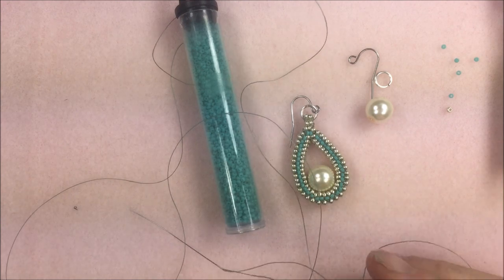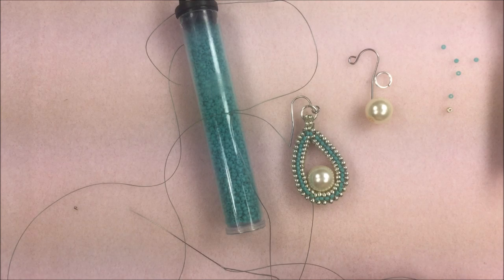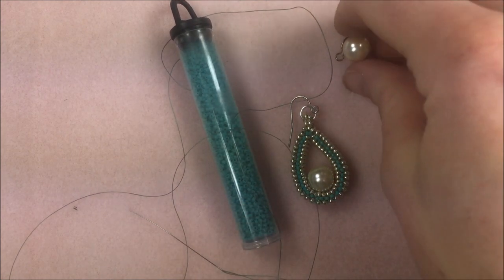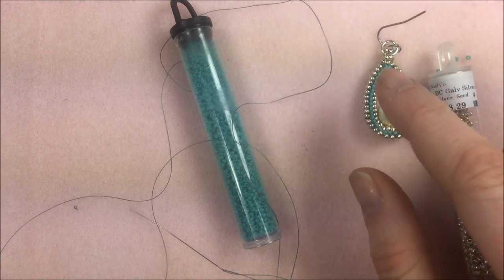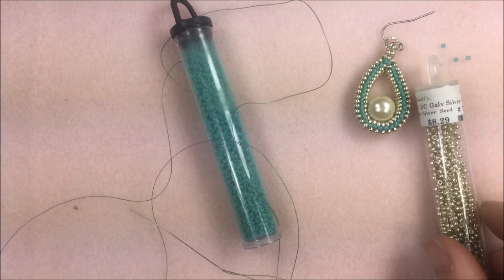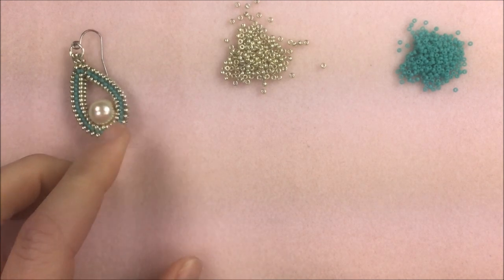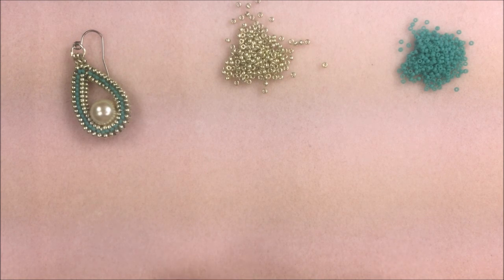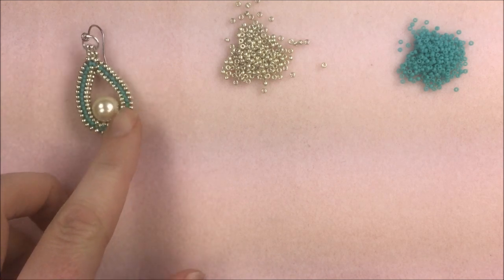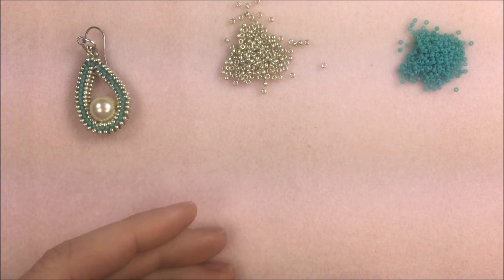I'm using green thread because I have that green turquoise. To get started I'm going to lay out a pile of my 11-0s and a pile of my 15-0s. The pearls, ear wires, and everything else get pushed to the side because we'll add those at the very end. If you have difficulty learning different stitches, you may want to watch my other YouTube video on tubular herringbone stitch — it's very detailed on how to start the stitch and how to add beads as you work it.